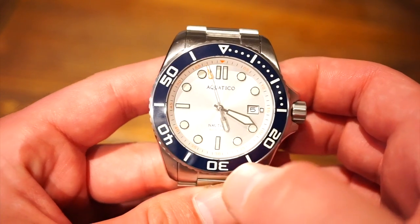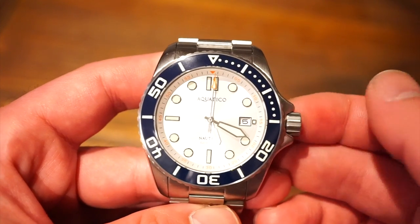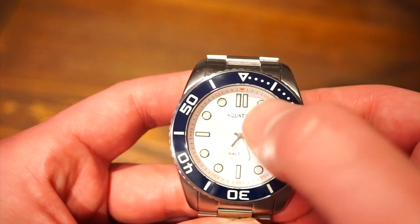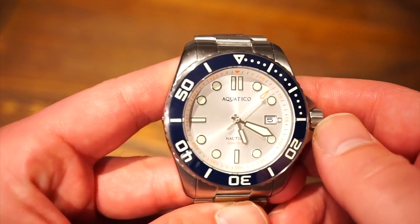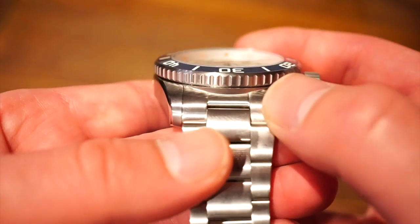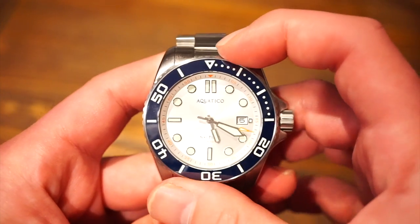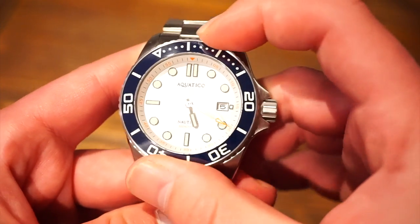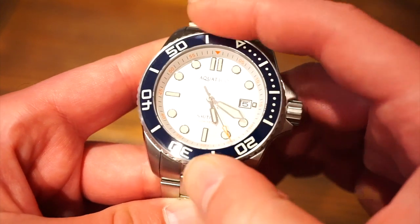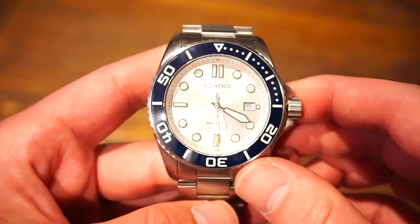We get an off-white dial, which matches the navy blue color nicely — just reminds me of a nautical theme. We also get that candlewick-tipped orange seconds hand, as well as orange accents on the chapter ring, which all match very well together. The bezel itself has really good grip with coin edging on the side, and the bezel action is very sturdy and tool-like, with everything lining up perfectly to the 12 o'clock position.